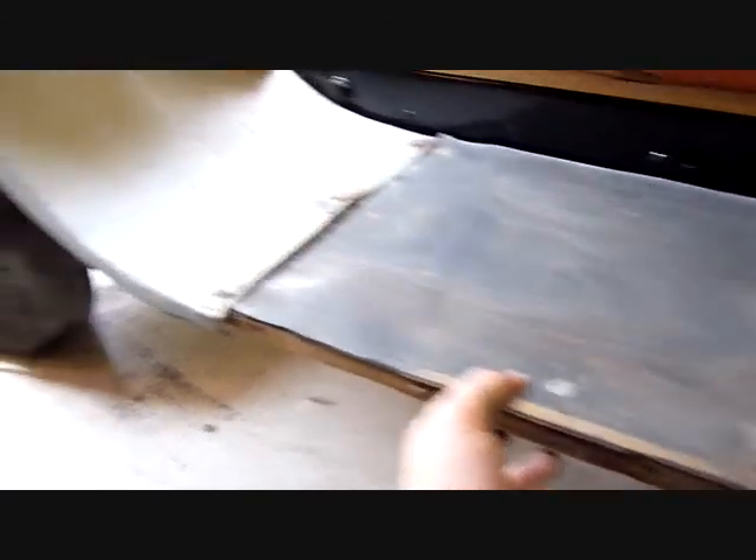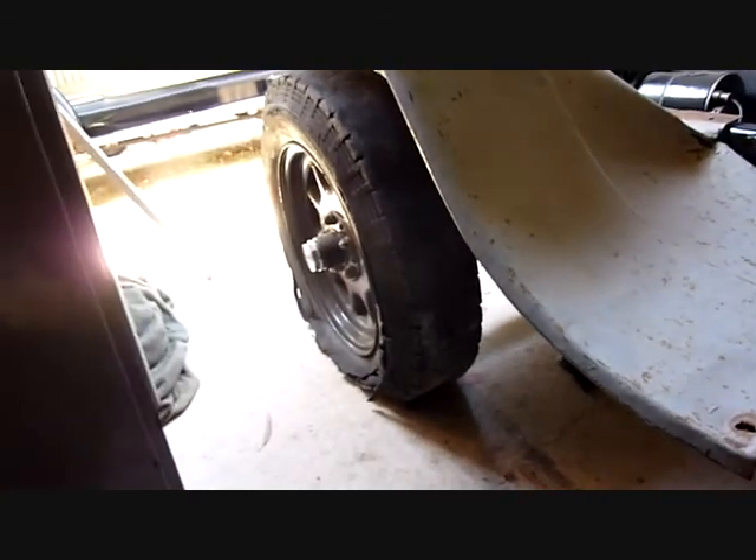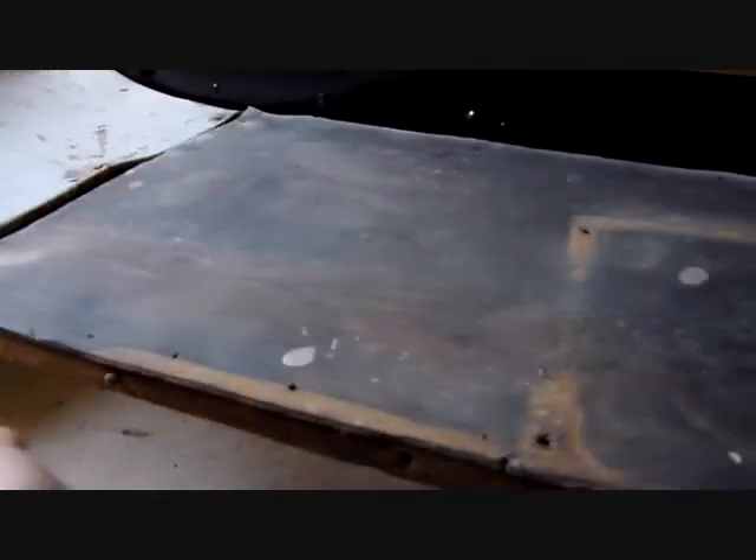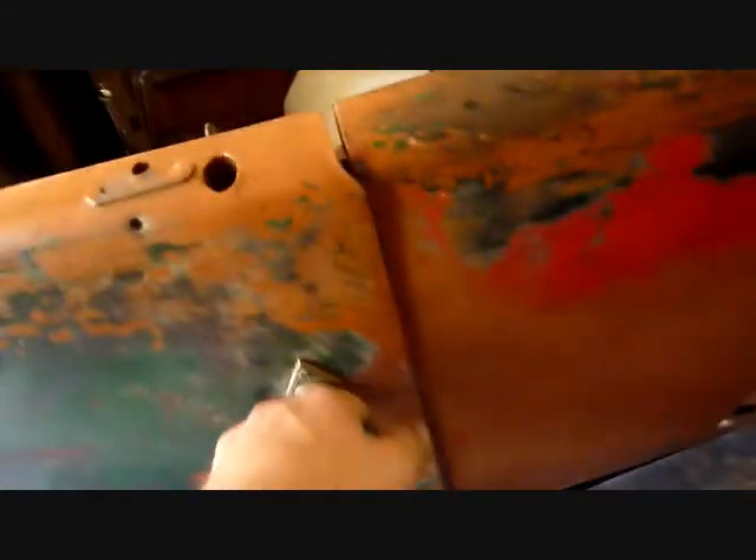One other thing we've noticed since sitting the running boards back on is that they slope down in front of the front passenger door. It's probably not easy to show on camera, but they do slope down quite a fair bit. The main reason it sits down there is because when the car was used, people would have got in from that side — the other side's too hard with the handbrake and the seat, not a lot of room. So we've got to take that bracket back off and probably bend it up, which means it'll ruin our paint on the bracket, but that's easy to fix.